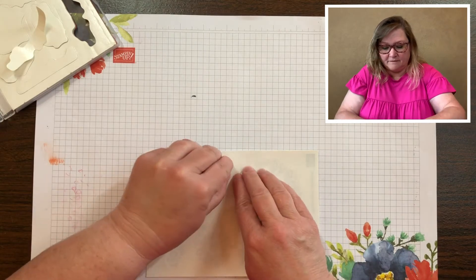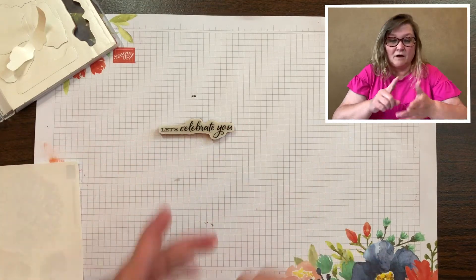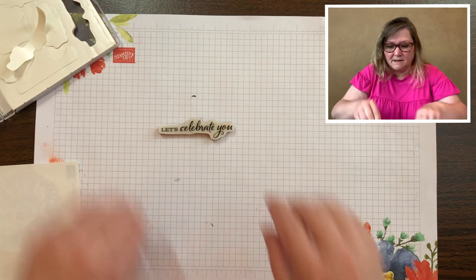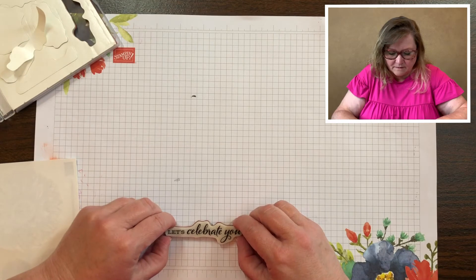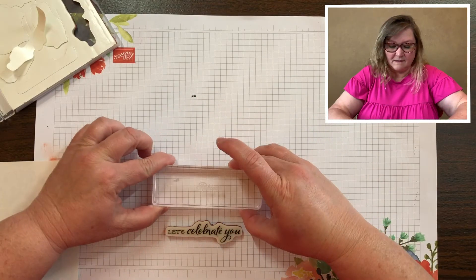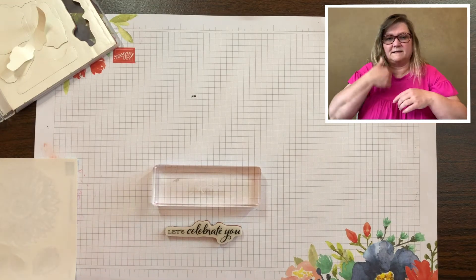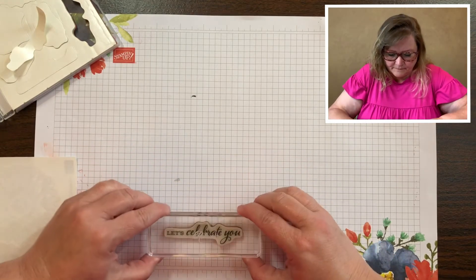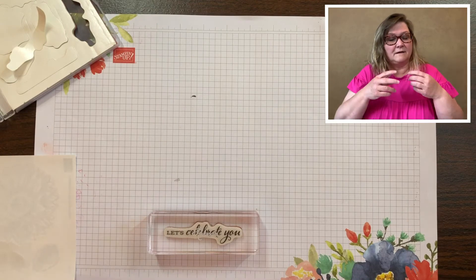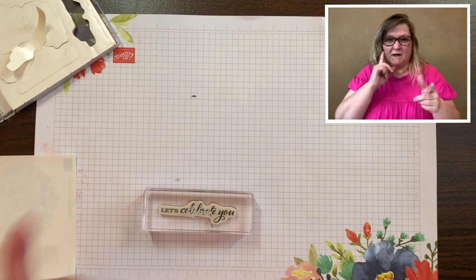Now we pull that off and it's ready to stick to a block. I like to use the grid paper because especially for words we need it to be aligned, so I make sure it's straight on the line. I grab my clear block and I always leave it on the table because I want it to adhere really well. Push down and give it a firm stick and then it's ready for stamping.